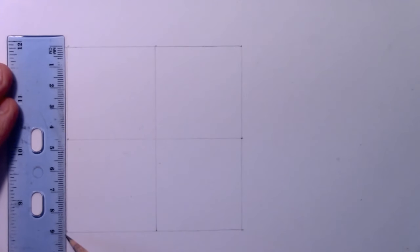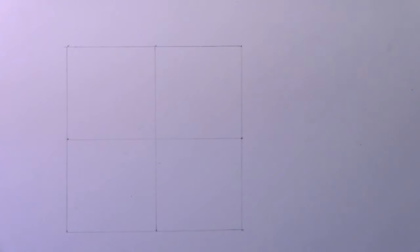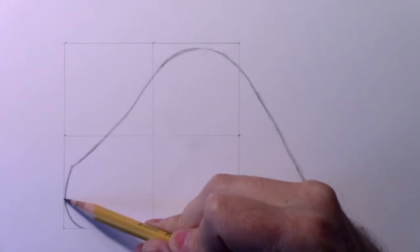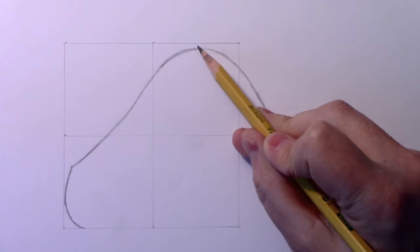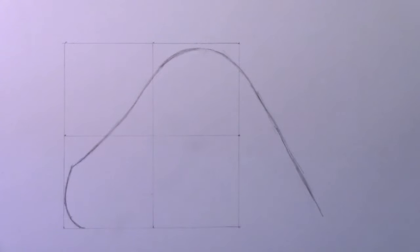I've put a square here to give you a sense of the size — this square is three and a half inches on all sides, which works out to almost exactly nine centimeters. I put just crosshairs right down the middle. We're going to begin by putting down a basic guideline from the tip of the nose all the way up to around the top of the head and then back down across the back of the neck.